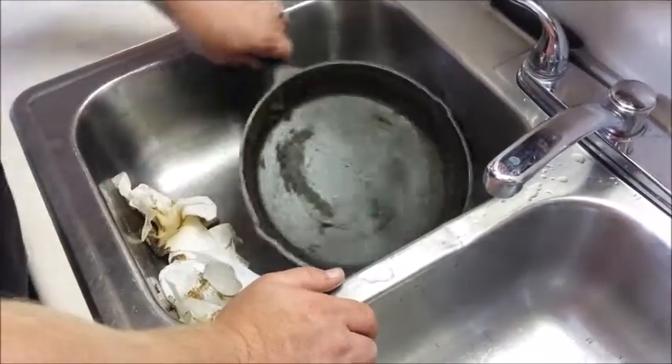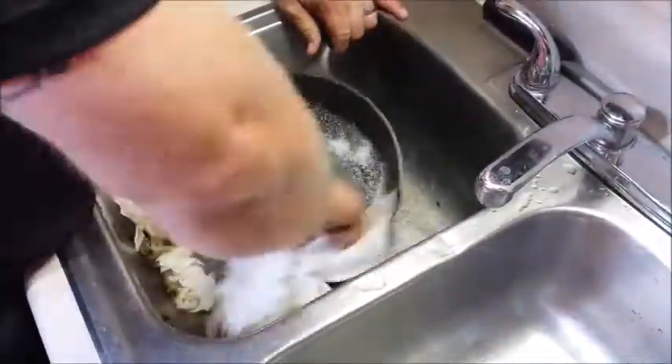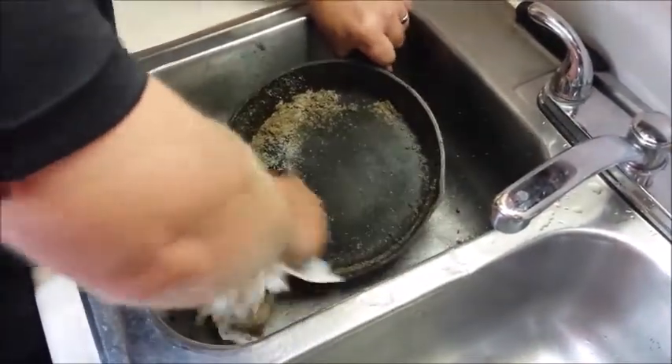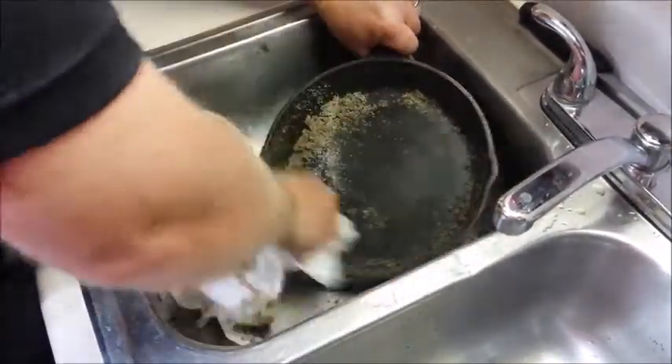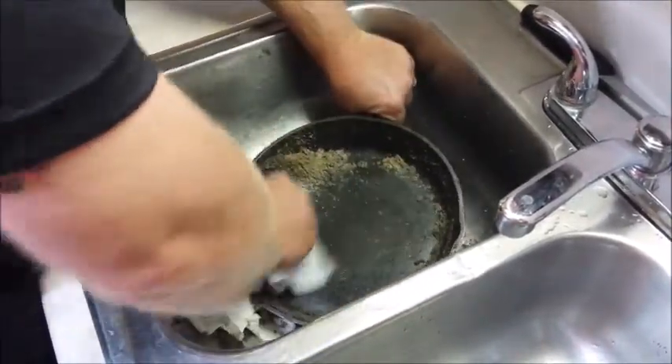You can see how that takes the mess out of there really quick. Basically it's just dripping the pan back down. Now if you were to leave salt and water in this pan, it would rust — rust very quickly.